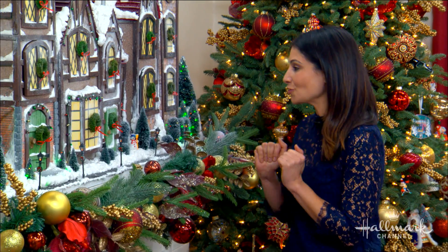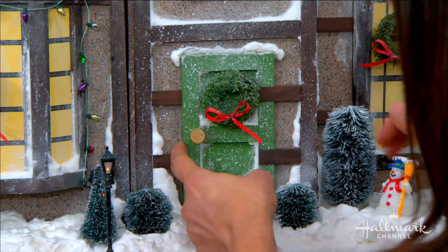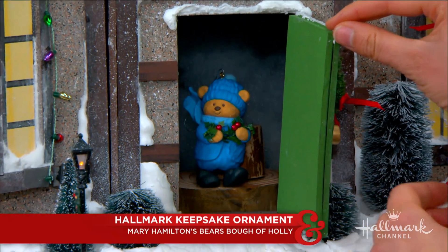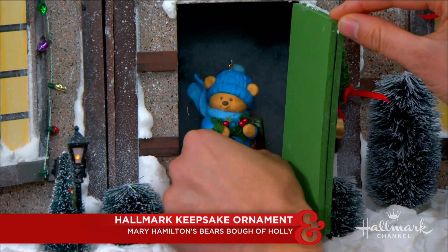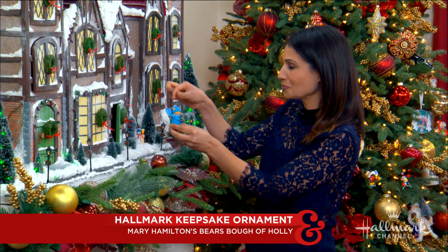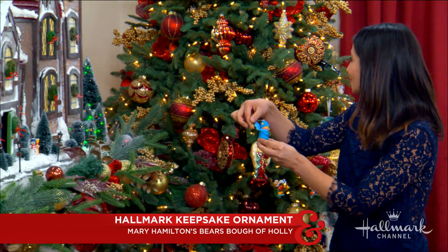Hi! Today's Keepsake ornament is so cute. It's the Mary Hamilton's Bears Bow of Holly ornament. Look how cute this little guy is — such detail. Look at the little pom-pom on his head. So cute. All right, let's put this on the tree.